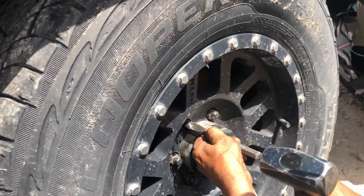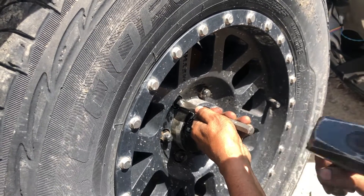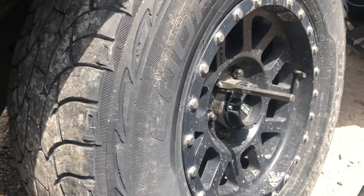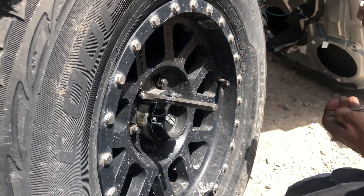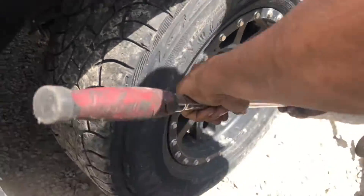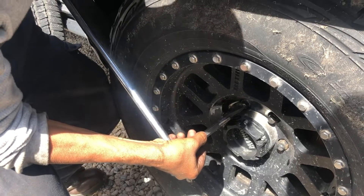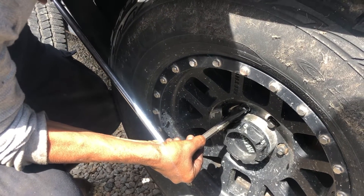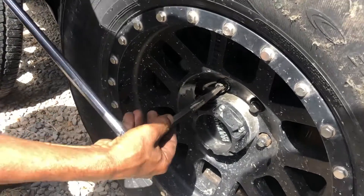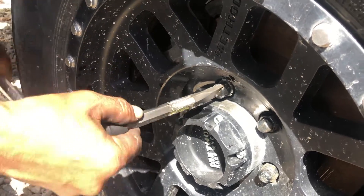Just make sure the chisel is very sturdy. Next, we're gonna get a breaker bar and put a socket on it that fits that chisel, and very carefully loosen the lug nut. Right there — we got it loose, and from there it's pretty easy to remove.